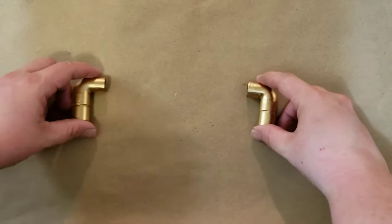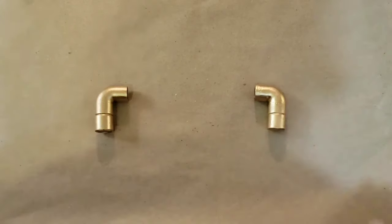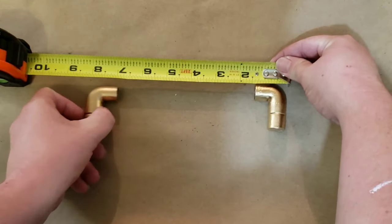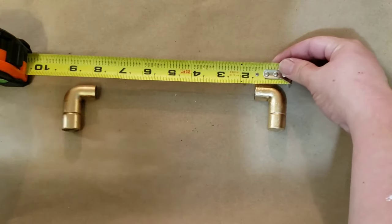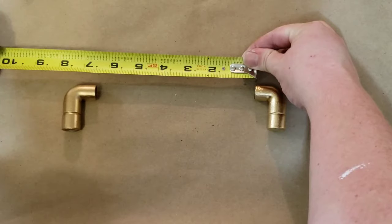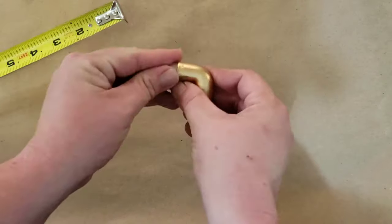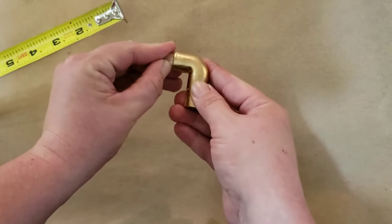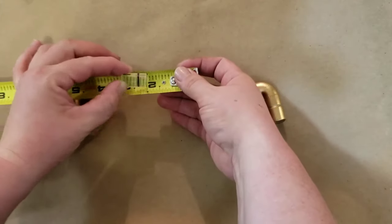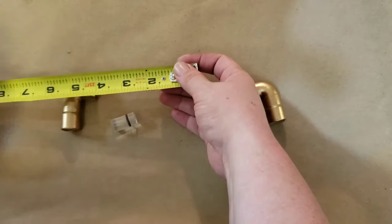Next I laid the copper pipe out to start measuring. I know I want my handles to be nine inches from one edge to the other, so when I laid them out nine inches apart I could see that I need six and a half inches of acrylic rod showing. I then took a scrap piece of acrylic rod to see how far into the pipe it would go — exactly three-fourths of an inch — so adding that to each side, I need five pieces of eight-inch-long acrylic rod.